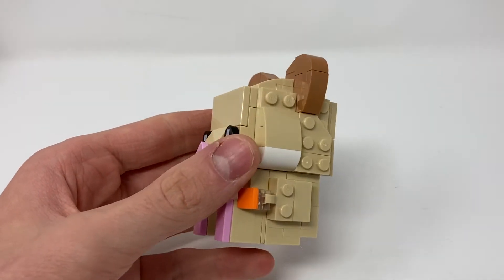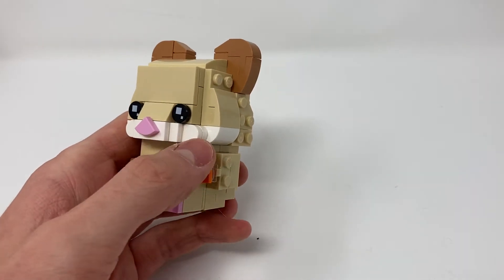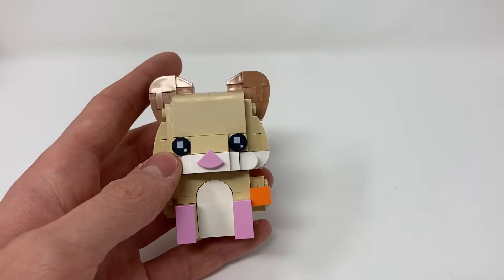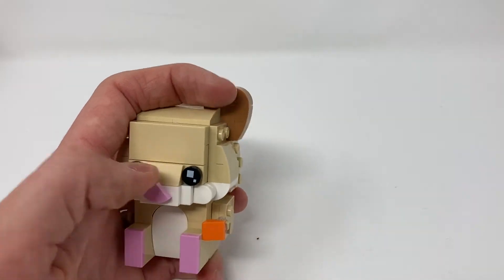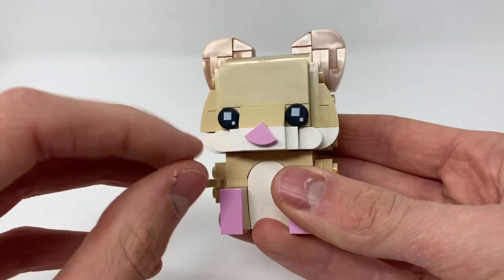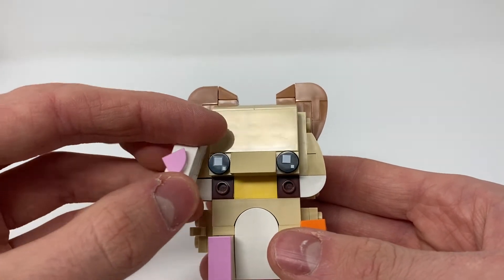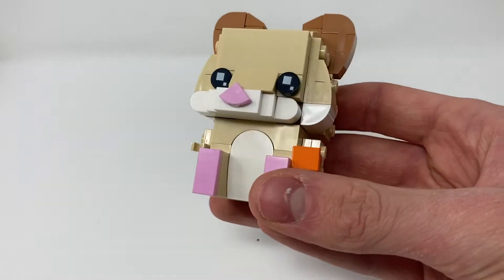Here it is. It actually looks really good, especially the cheeks and how this whole area came together. It's built very well up in this whole area. You don't think it's going to look good until it does, because when you're building it, they don't have you put this bit on for a while. I also really like how they have done the nose — that's really clever. But they don't have you put this bit on until the end and it looks slightly strange. But I also really like how this shaping came about. That's very clever use of parts.